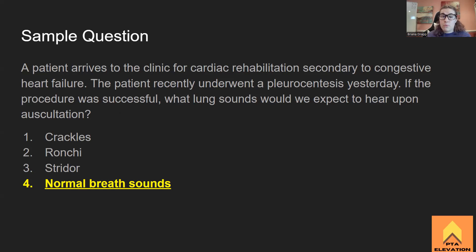Rhonchi is a snoring sound and stridor is a high-pitched screech or wheeze. If the pleurocentesis was successful in removing all the fluid, we should hear normal breath sounds. Homeostasis should be returned to normal. I hope this was helpful in explaining pleural effusion, where we'd see it, and the differences from pulmonary edema. If you have any questions, please reach out — I got you guys.